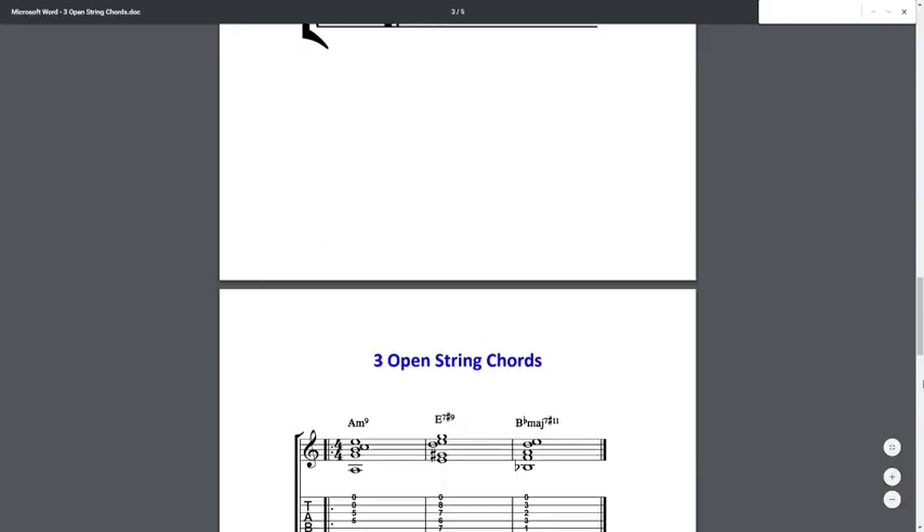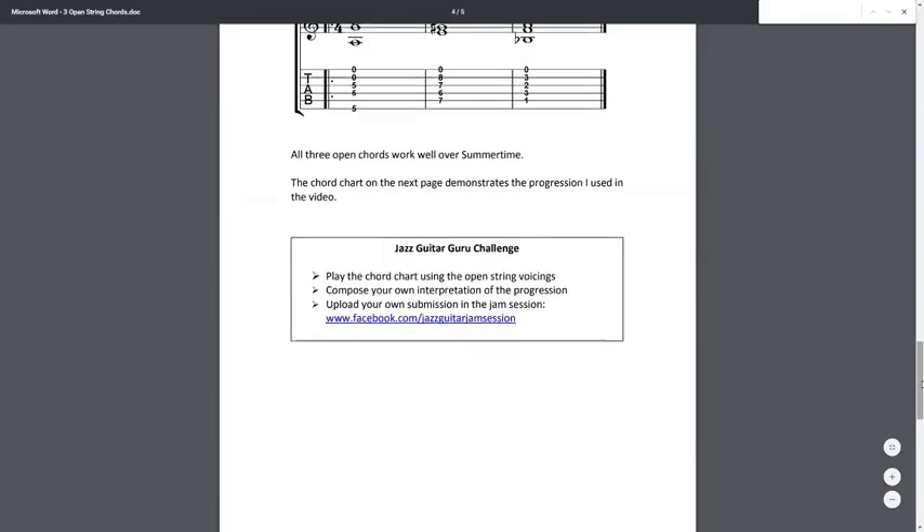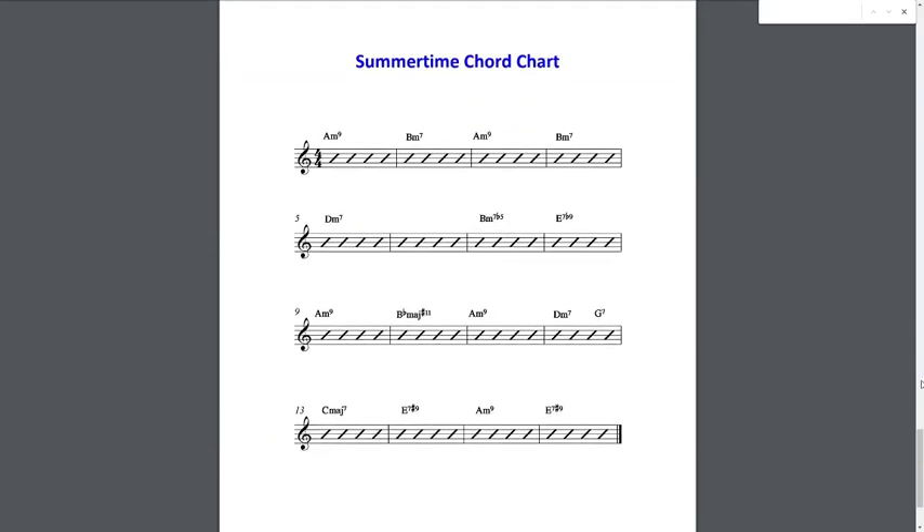So for example, a recent lesson I did at the time of filming this was about some open string chords, and when you are a Patreon you get large printable diagrams of each of these chord voicings, you get an example chord progression as to how you can use them, and you also get some challenges and assignments. So it's just like you were a student of mine — you get the video lesson and the PDF — and this only costs three dollars per video, so that would mean a lot to me if you guys would consider doing that.